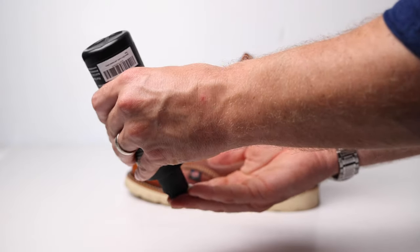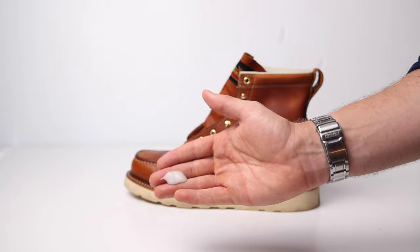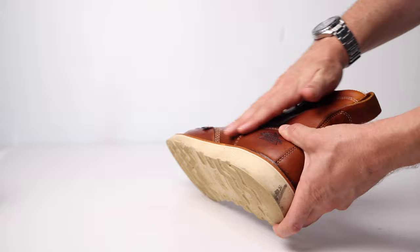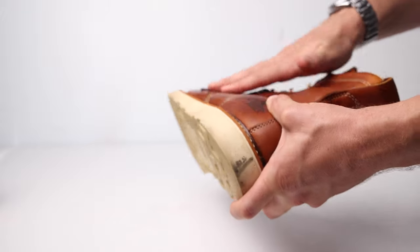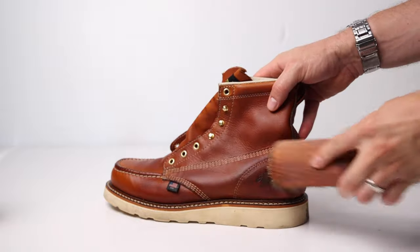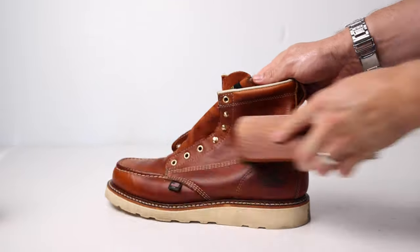Using any of these leather conditioners is basically the same simple process. Now that the boot is completely clean and it's been 24 hours since you washed it with saddle soap, get about a dime to quarter-sized amount in your hand and rub it across the entire boot, spreading it as evenly as possible. Then use a horsehair brush to buff it out, spreading the conditioner evenly across the entire boot — and you are done.